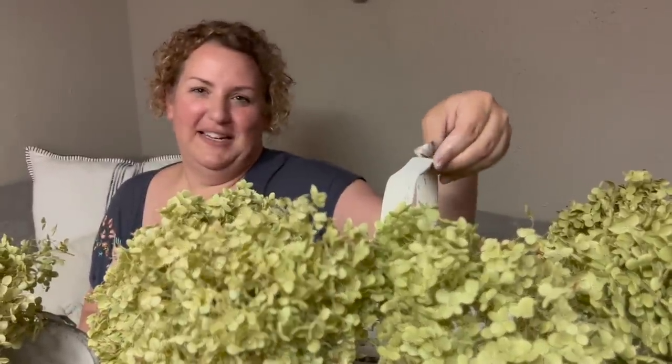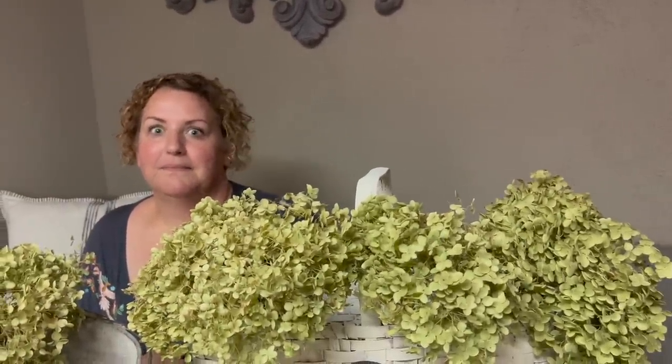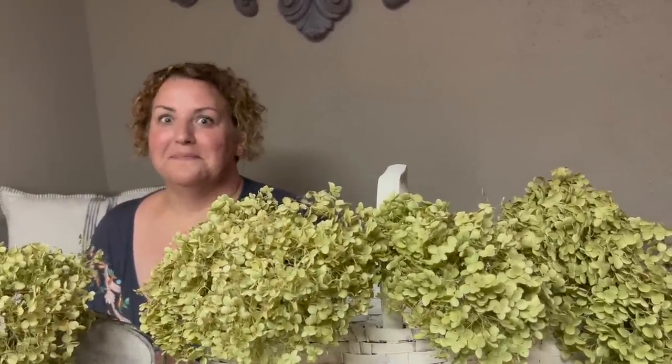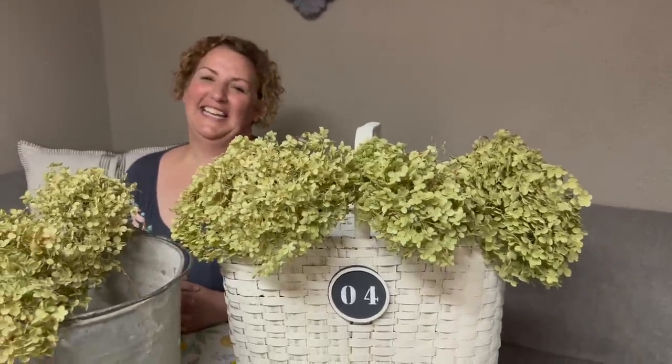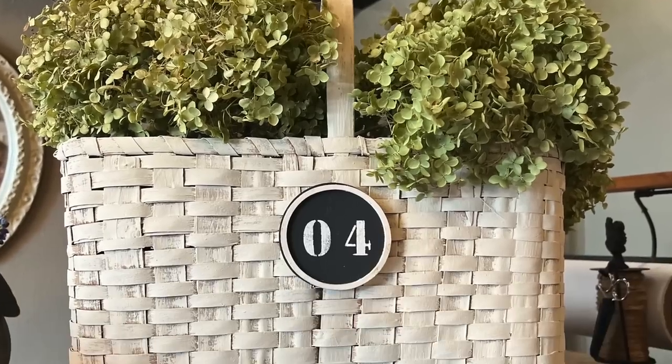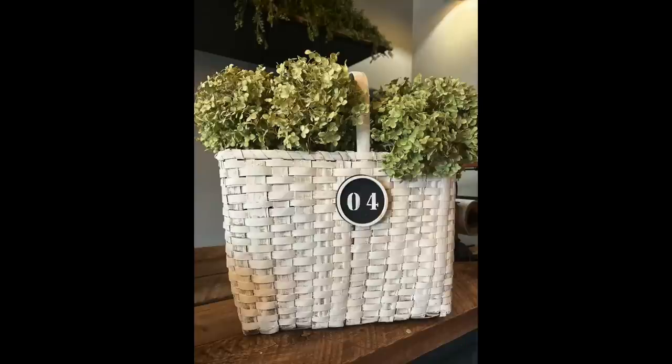Thank you for doing the projects with me today. Thank you for having me — we did good, I really enjoyed it. You guys stay tuned for the next Trash to Treasure where we're going to be doing gardening. That's right up her alley — I am so excited. Thank you guys for watching. I think all our projects came out great today. I especially love this basket and I'm going to take it to my cottage this weekend.